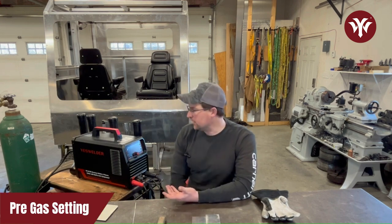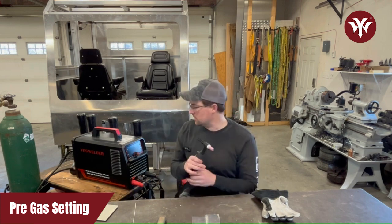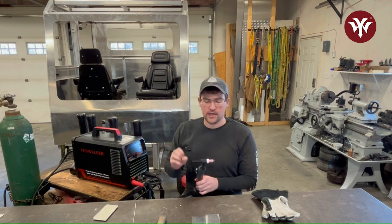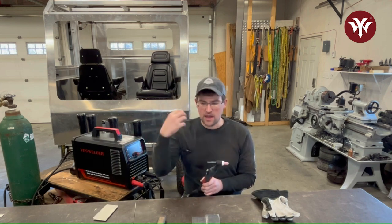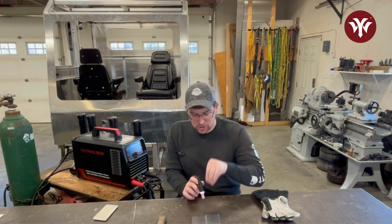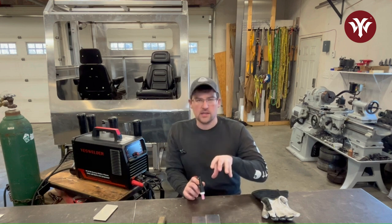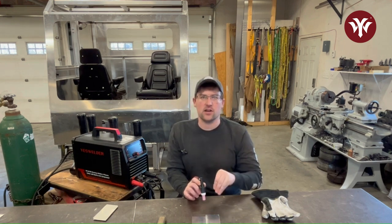One of the other settings you'll see is pre-gas. Pre-gas is the amount of time between when you initiate an arc start — the machine is going to flow gas through your torch before the arc starts. That ensures that when the arc fires, it's doing so inside the shielding gas. In this case we're welding aluminum using 100% pure argon, so the arc starts in an inert environment.